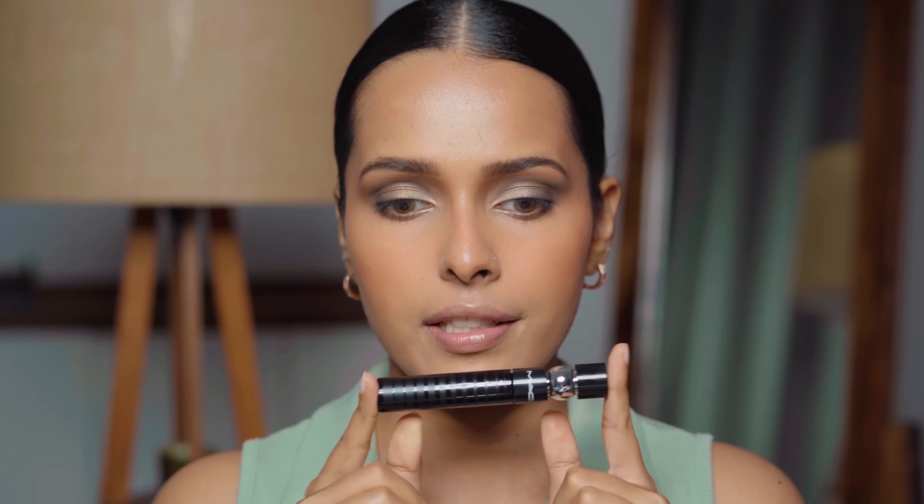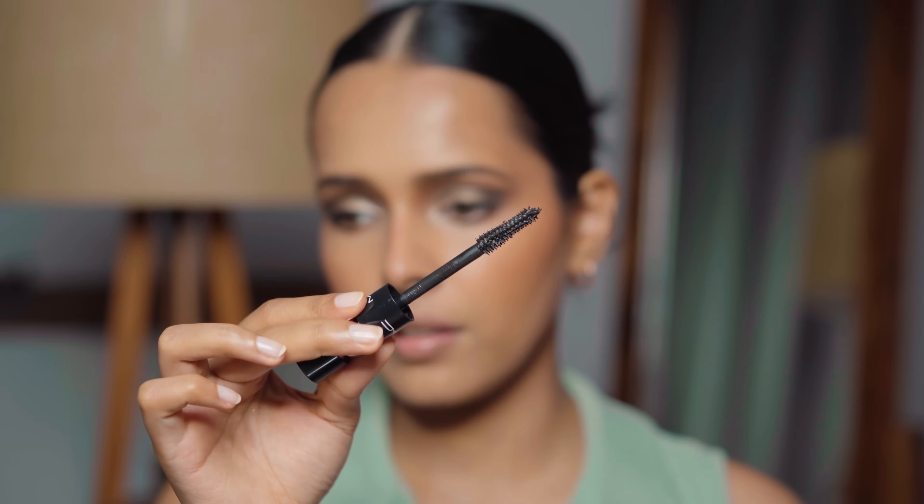Now I'm trying out the mascara from MAC — the MAC Stack Mascara. I wipe off the extra product from the wand, which has a very spiky shape. This is not actually the best mascara I've tried. It gives a little lift and some volume, and it's very comfortable on the lashes — lightweight, doesn't clump — but it doesn't give me the lift I want. I think I like the Maybelline Sky High Mascara and even the L'Oreal Lash Paradise Mascara more than this.